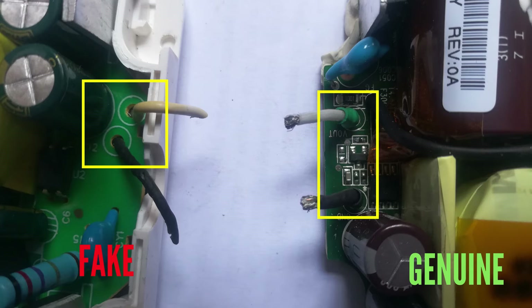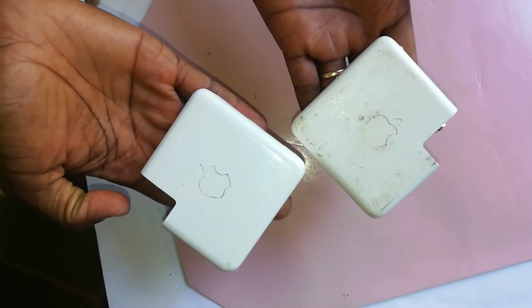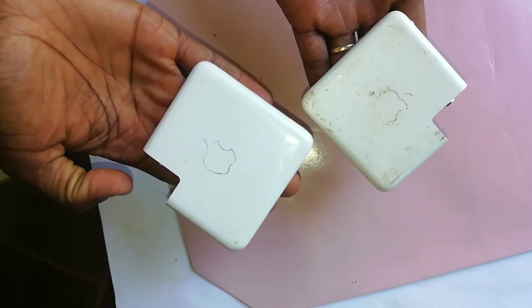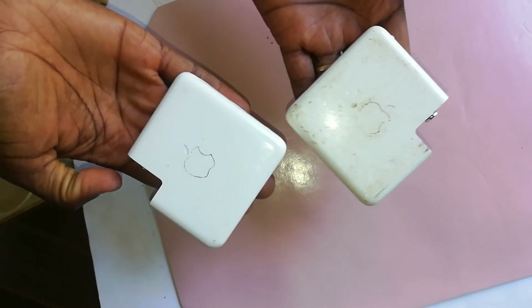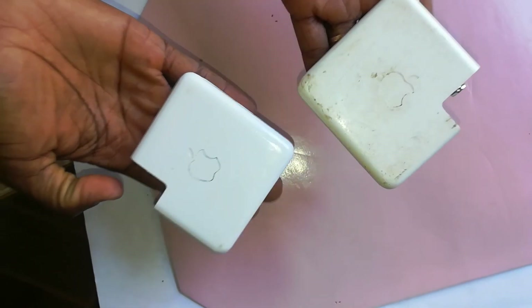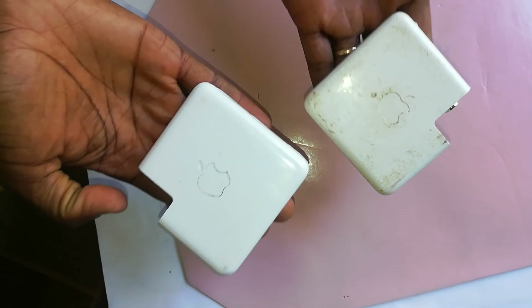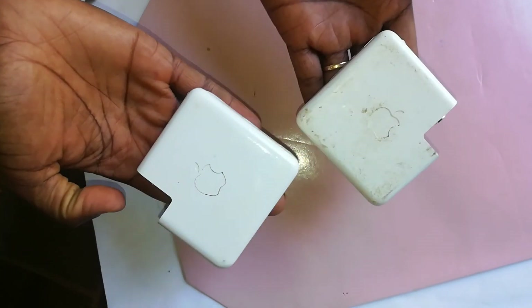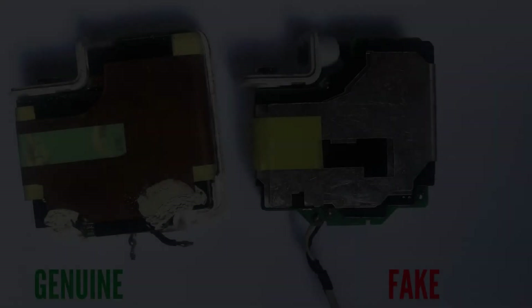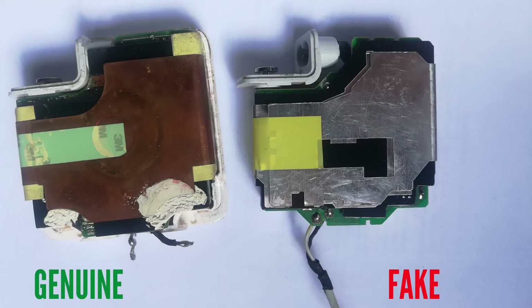You can start seeing a bit of the circuitry of the genuine versus the fake charger — we will go into that later in this video. I also want to revisit something from the last video: we talked about the weight of your charger; it should feel heavy. Genuine chargers are generally heavier than counterfeit ones, but counterfeiters have found a way around this to confuse buyers even further.